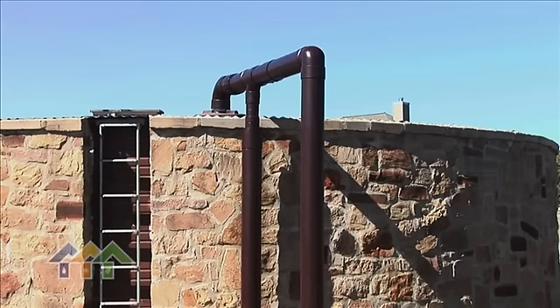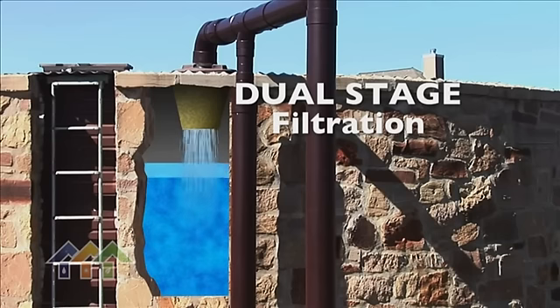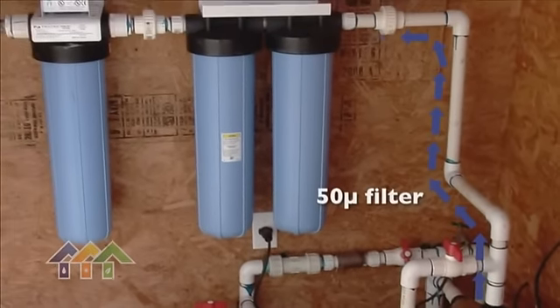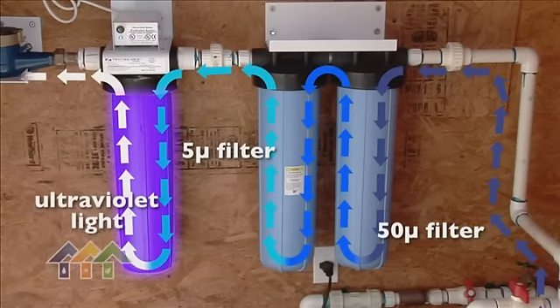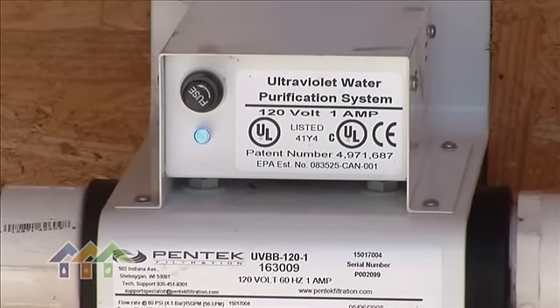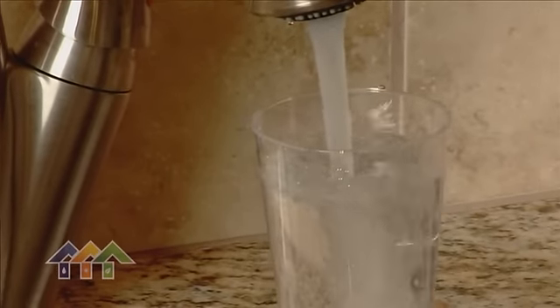Inside the tank, we have two sets of filters before the water ever touches the main body of the cistern. This is all done by gravity. The water flows back to the house through a 50 micron filter, a 5 micron charcoal filter, and an ultraviolet light. The ultraviolet light displaces any and all bacteria, and that water then goes into the house giving our owners superior, soft water.